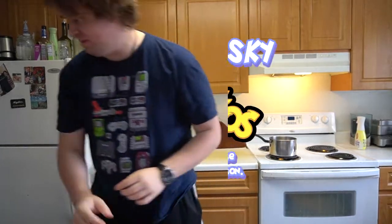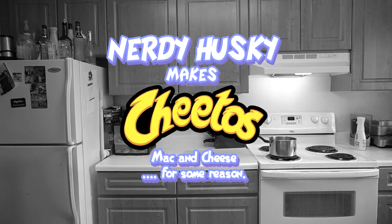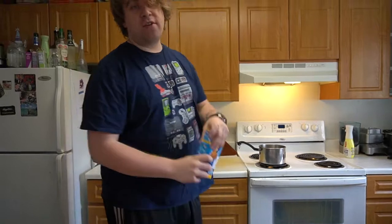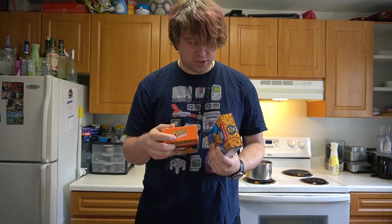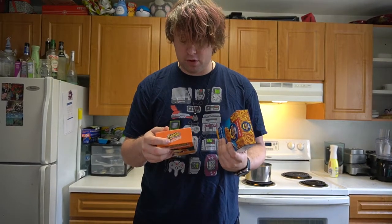Let's make this thing. If you've never made Mac and Cheese before, the instructions are on the side. But I think these are different. For one serving of this, it's like eight cups of water, four tablespoons of margarine, and a half cup of milk. This is two tablespoons of margarine and a quarter cup of milk.